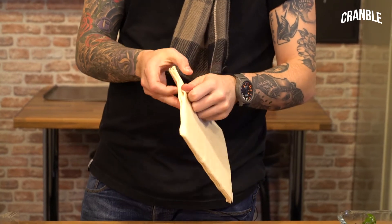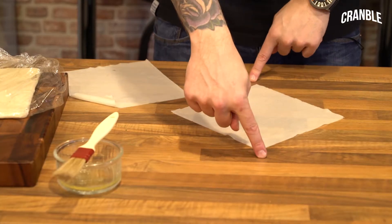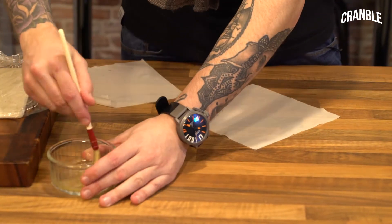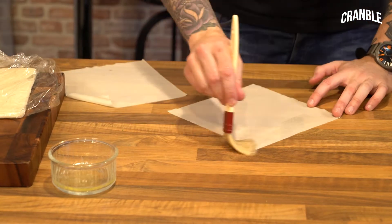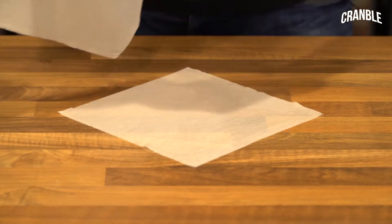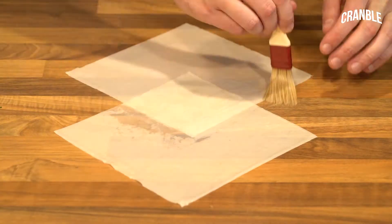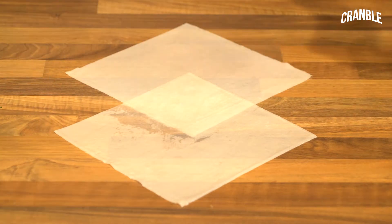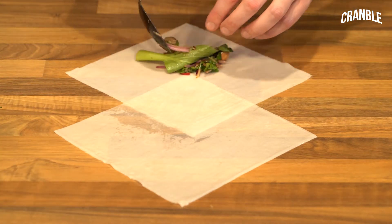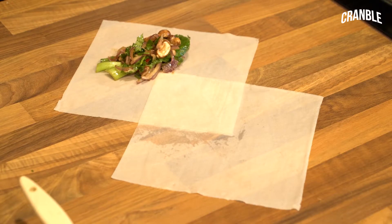So you can use one sheet or two. I'm going to use two just to show you how they make it in fancy restaurants. Have it facing you sort of diamond-shaped in front of you. Brush it with egg white. Then in front, so you have half and half to make another little square. Just make sure you cover it all in egg white. Take some of your mixture — onions, pak choi, chilli, garlic — and then we start to roll.